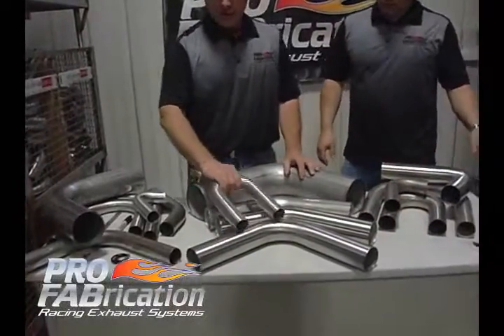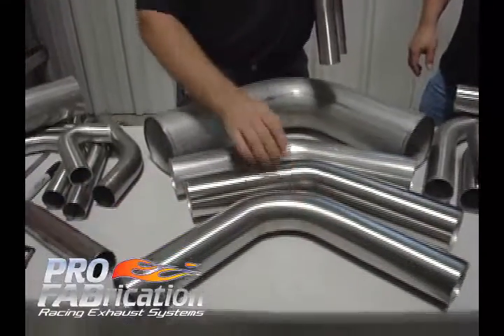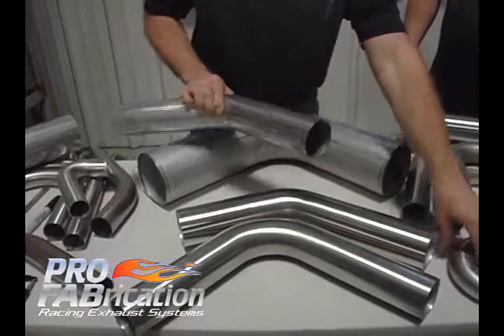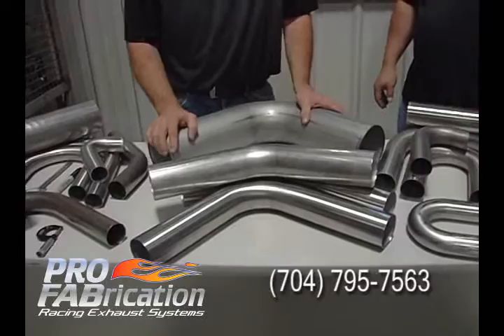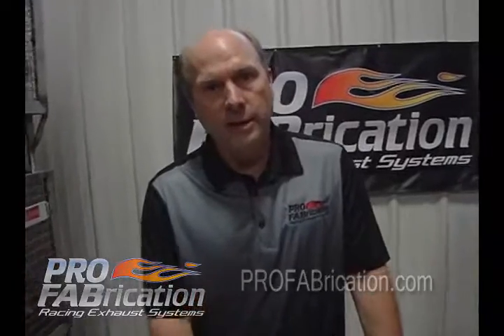Here at Pro Fabrication, we have 180 degree bends, 90 degree bends, and 45 degree bends. We have them in 304 material, 321 material, and mild steel. Your first choice is Pro Fabrication for all your bend needs.